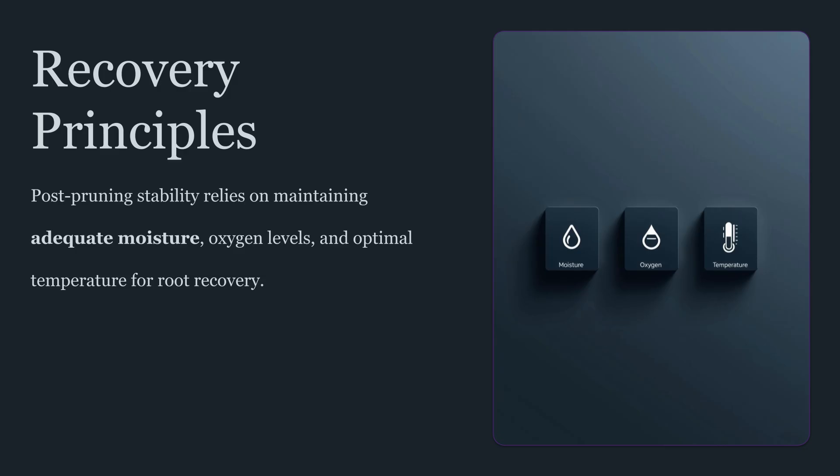It's also important to understand what success looks like after a root correction. Damaged roots do not instantly translate into visible improvement the next day. Instead, the earliest signs of improvement are typically behavioral. Drinking becomes more consistent. Leaves regain steady posture. New growth becomes smoother and more uniform. Over time, the plant's overall vigor improves because uptake is less chaotic. The real win is stability — stable hydration, stable nutrient delivery, and stable growth patterns. That stability is what supports higher performance above ground.